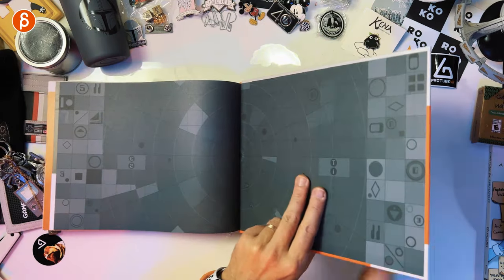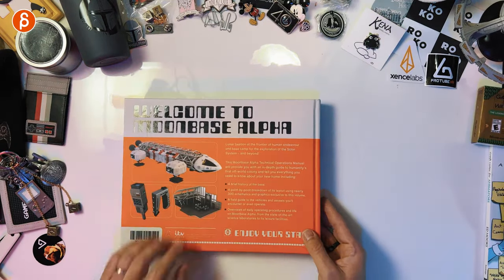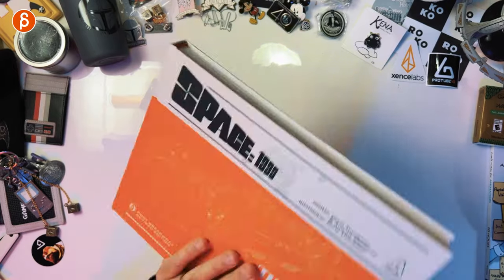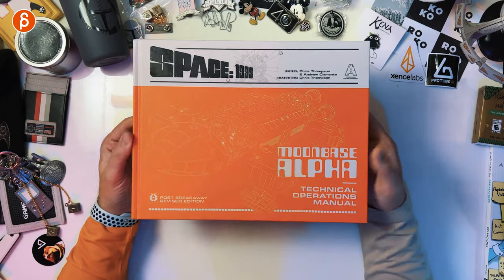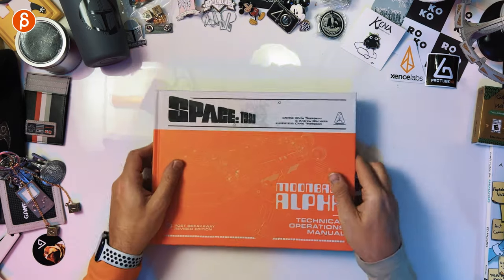And that is the end here — definitely check out GaryAnderson.com, there's a bunch of stuff there. Again, here's the back, here's the front, and there you have it. That's a lot to cover. Again, it's not a fluffy art-of book — it is a Technical Operations Manual. Very cool, it's absolutely my jam. I don't know if it's your jam because it's old jam, but it's very cool — I had to nerd out.